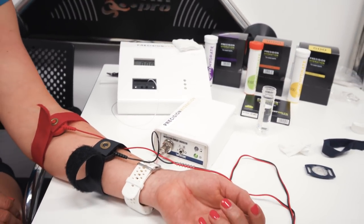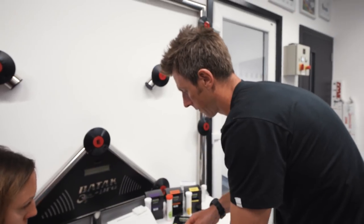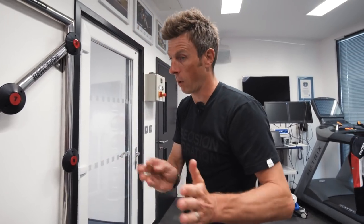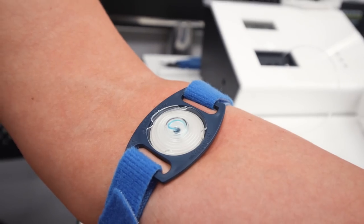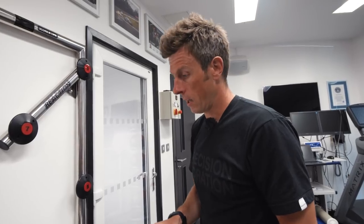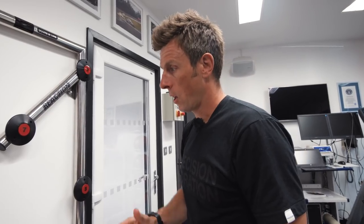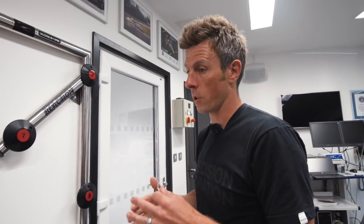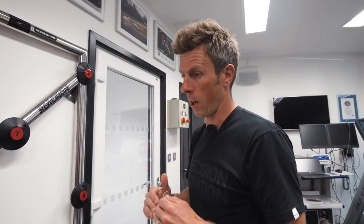We can see the sweat as it comes through because there's a tiny bit of blue food dye in there. Once we've got enough sweat collected, we run it through the analyser, which measures the conductivity of the sweat, and from that we can work out the electrolyte content. We can give you an idea of where your sweat composition sits on the scale — low, medium, high, or very high — and compare it to Mark's, because we've tested him before. Combining that with sweat rate information, we can say: are you high sweat volume but low sweat salt, high sweat salt but low sweat volume, or high and high, or low and low? This is where things got really interesting, because although our sweat rates are very similar, the amount of sodium we're losing within that sweat is very different.